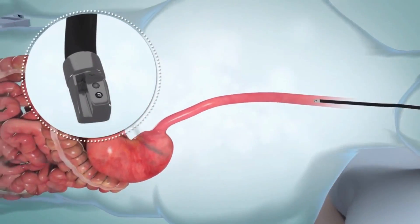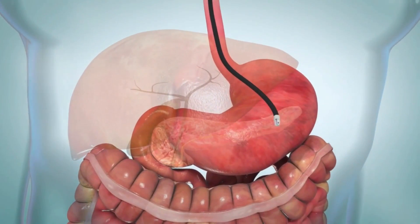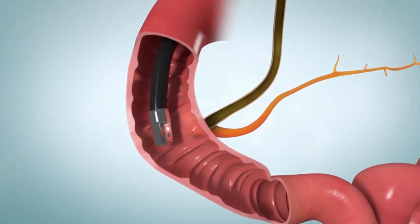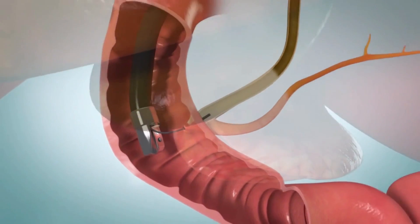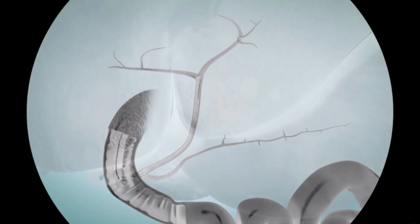An endoscope is a long, flexible tube that contains a tiny light and camera. You swallow the endoscope, which is then guided through your esophagus, stomach, and the first part of your small intestine. You then turn to lie flat on your stomach. A small tube is passed through the scope, and a special dye is sent through the tube so the ducts and organs can be seen on an x-ray. The insides of these organs are checked for any problems.